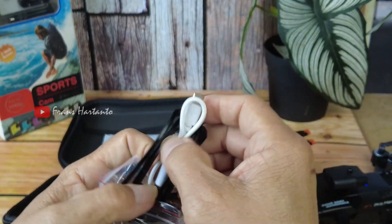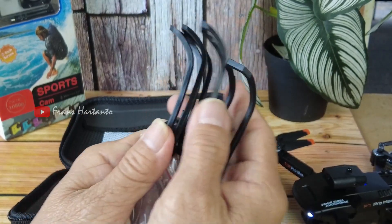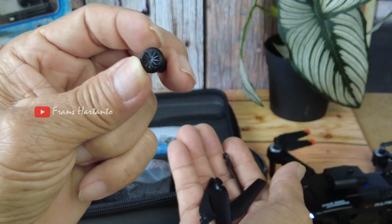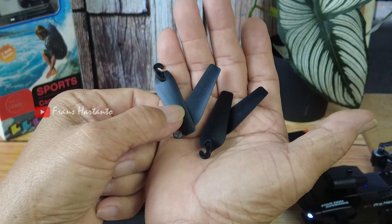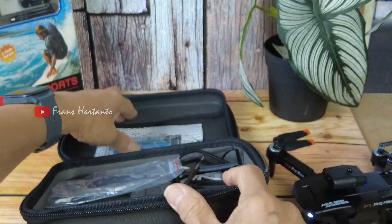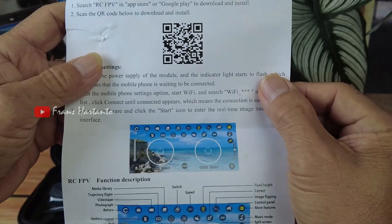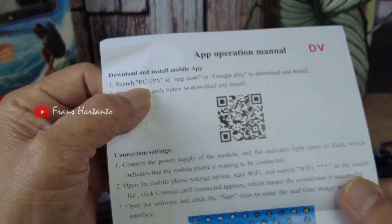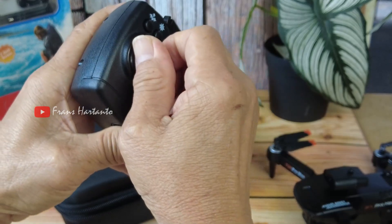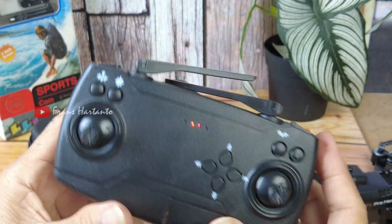Ada kabel charger, kemudian pelindung propeller, obeng, ini untuk throttle-nya, kemudian ada propeller-nya empat, satu pasang ya. Dan ada surat cinta, dia memakai aplikasi RCFPV. Berarti ini hampir sama dengan drone P5.